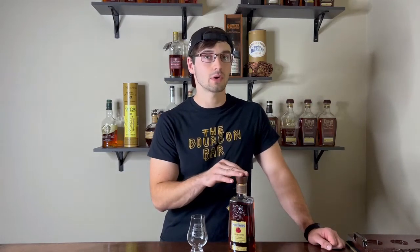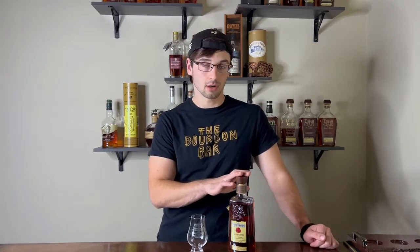Hello everybody and welcome back to the Bourbon Bar. I'm Holden and today I'm going to be giving you guys a review of a Four Roses that is not the bottle I wish I was reviewing at this time of the year being allocation season, but it is a bottle that I think you guys deserve a review on. That is a Four Roses single barrel, barrel strength, and a store pick.